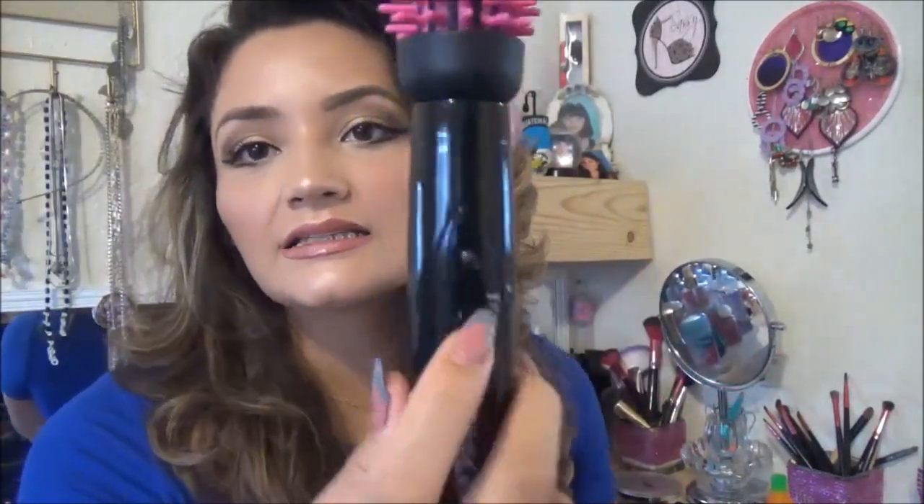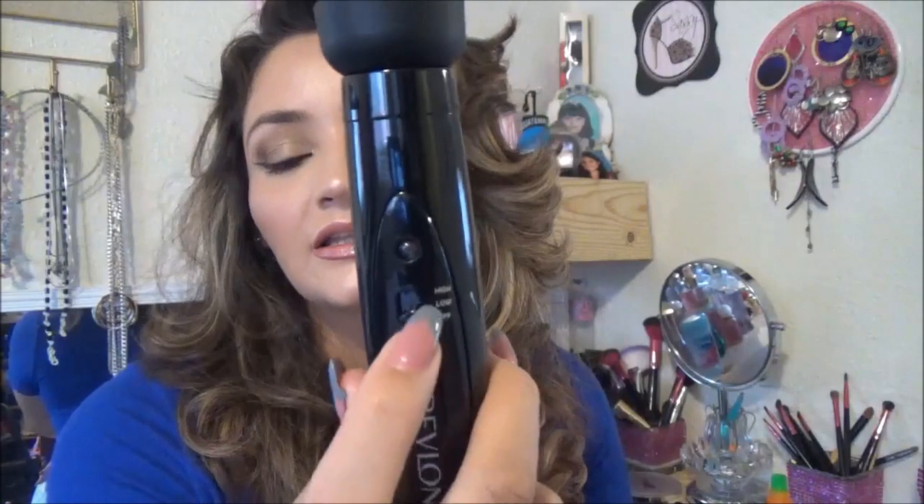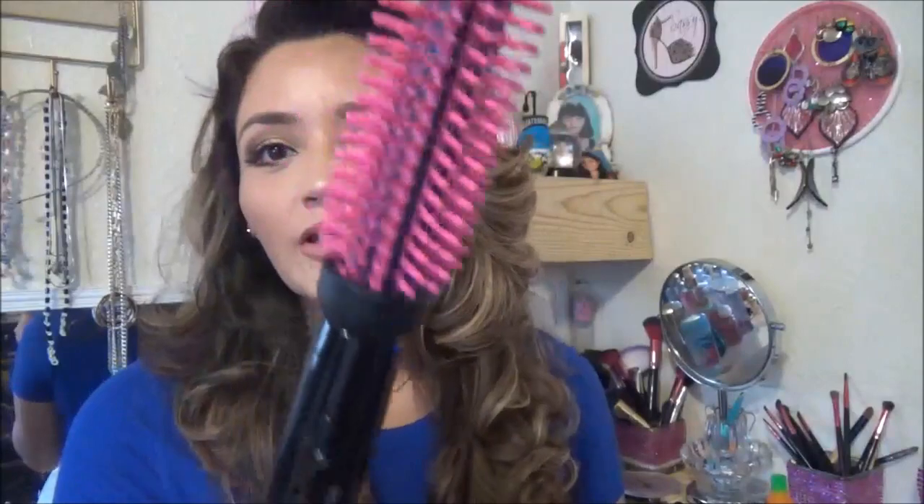It has two different settings — low and high. I think the highest is like 450 degrees that it goes to. That's the one I had it on to do this look. And I think it runs somewhere from $25 to $30. You can probably get it at Walmart or Target.